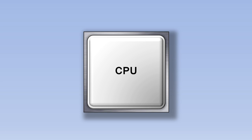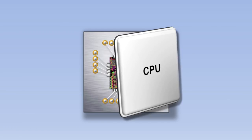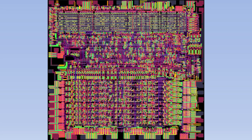The central processing unit is like the brain of the computer, and once you understand how it works, you'll understand the computer as well. Let's remove the cover of the CPU and zoom in to see what happens inside.